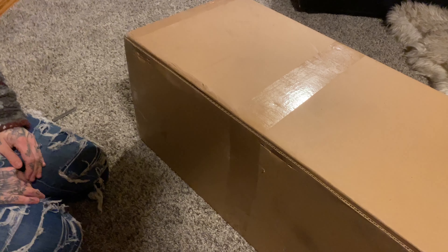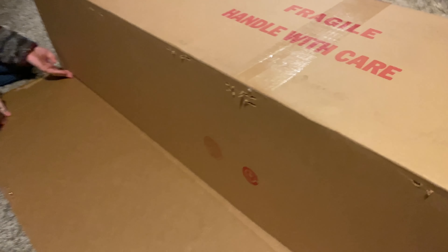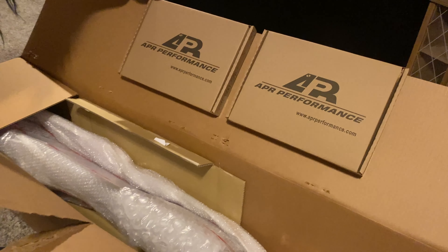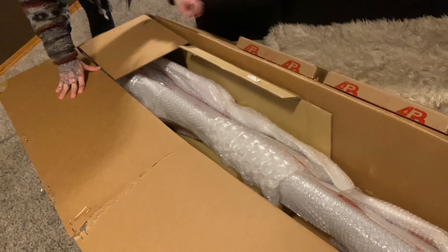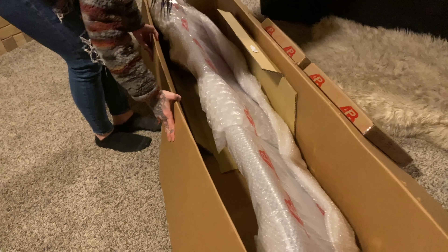It's packaged so well she can't even open it. Most difficult box opening ever.